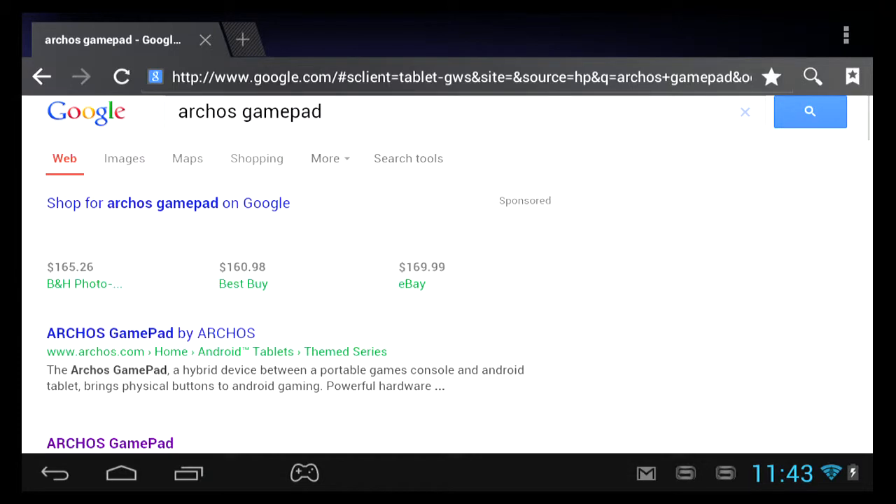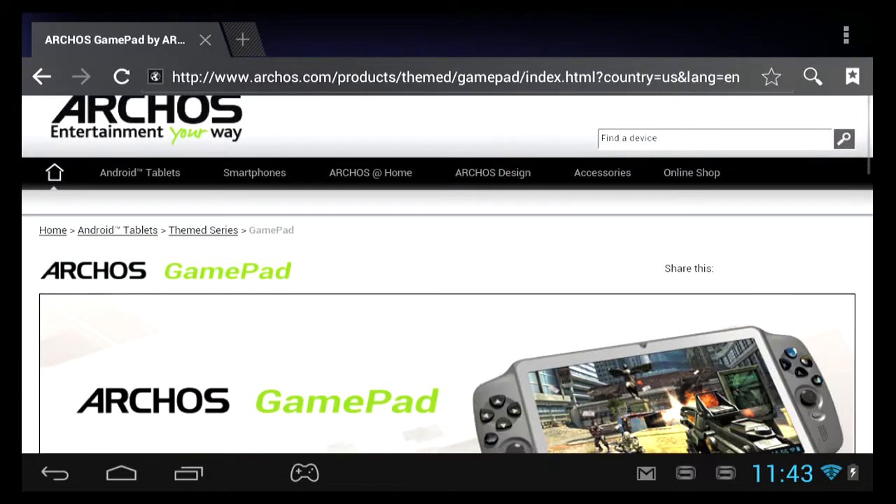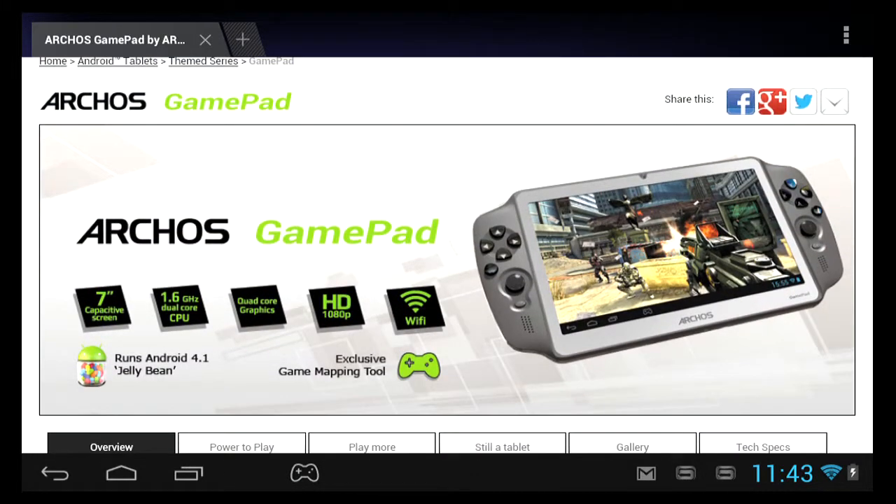All of these factors make the Gamepad extremely difficult to recommend. At the average price of around $160, I recommend finding another product to fill your mobile gaming needs.